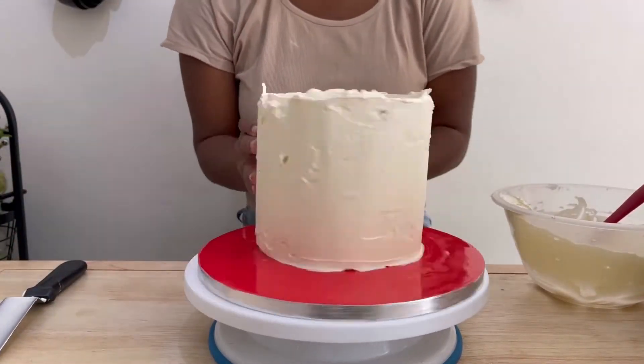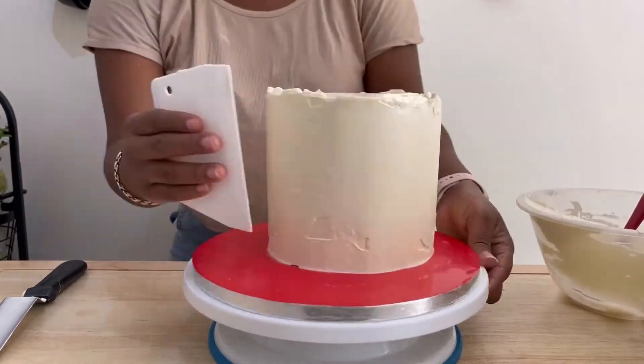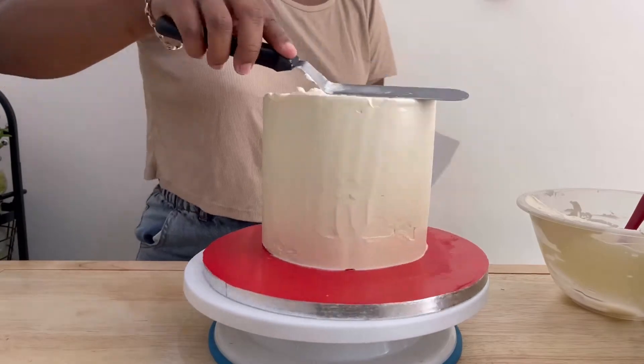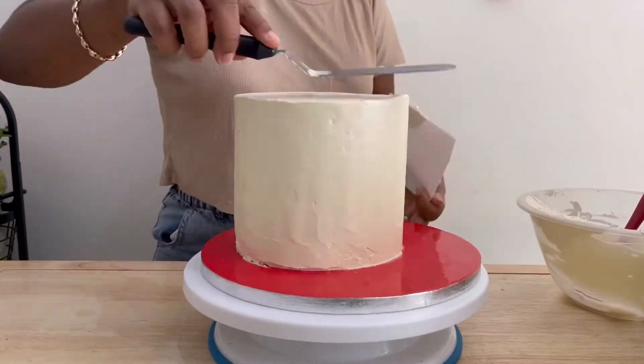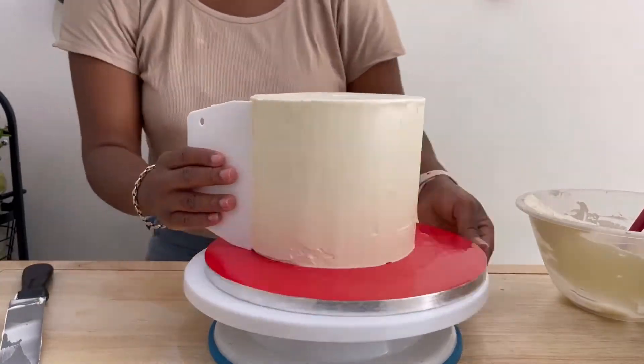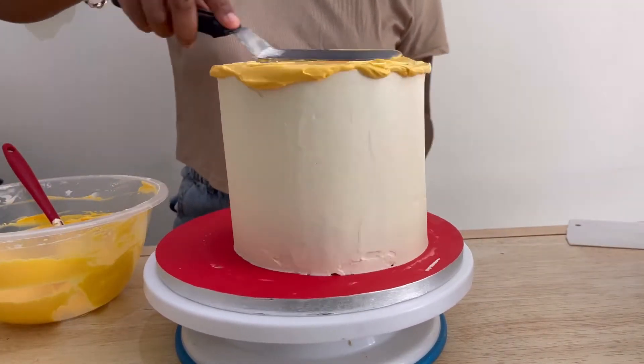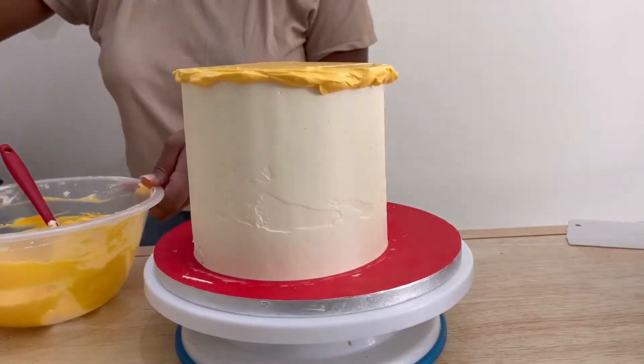So I'm applying it right now. After applying a generous amount of buttercream to the cake, I'm going around the cake multiple times with my cake smoother to get rid of the excess buttercream and to get the cake a bit smooth. Then I'll put it in the refrigerator for about 20 minutes for the coat of buttercream to set.